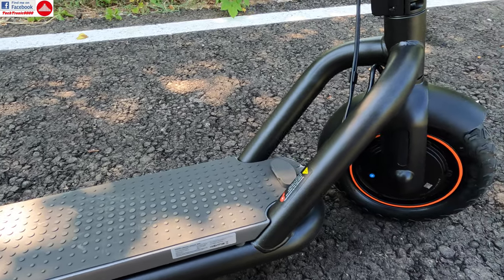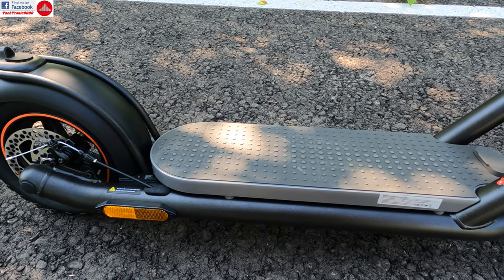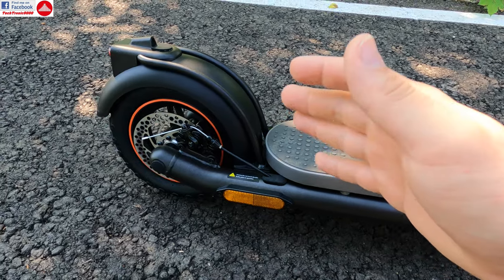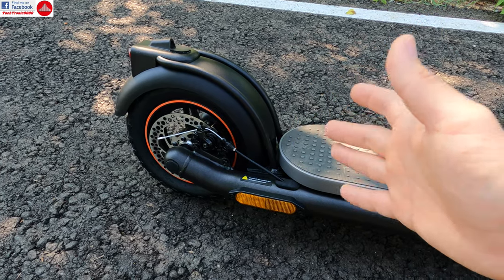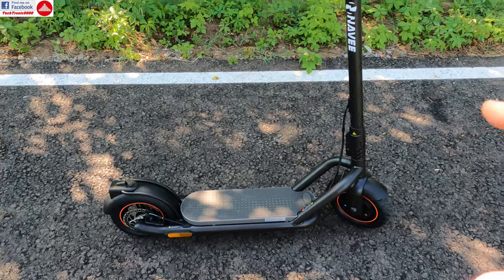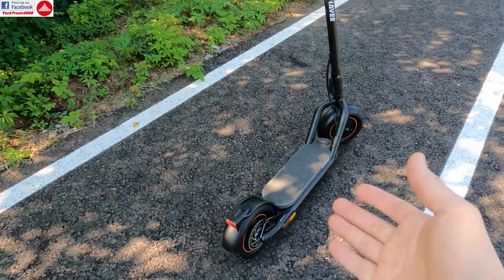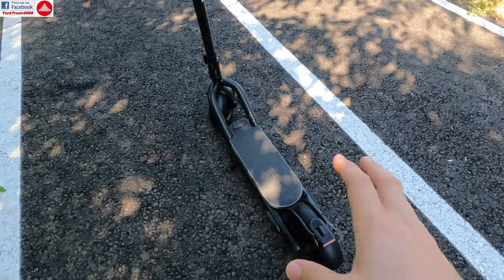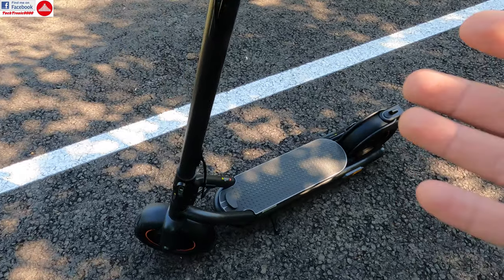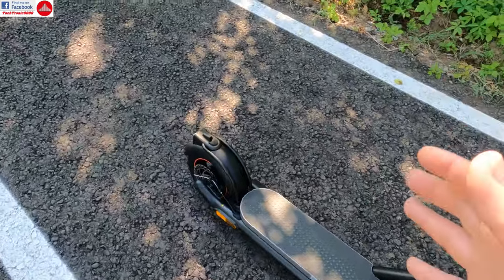This scooter is exceptionally well built and has some really nice features and tricks. That's because the Navi is made by a brand named Brightway Intelligent Technology. They actually had a crowdfunding campaign in China through the U-Pin platform, which is Xiaomi's crowdfunding platform. So this scooter is kind of a Xiaomi scooter. Segway is also now owned by Xiaomi, so it's an in-house built scooter for the Xiaomi brand by another factory, which stepped up quality control significantly.